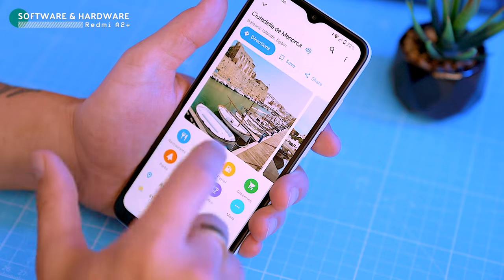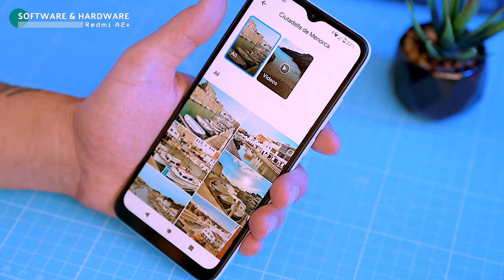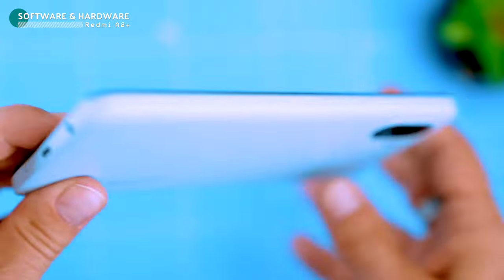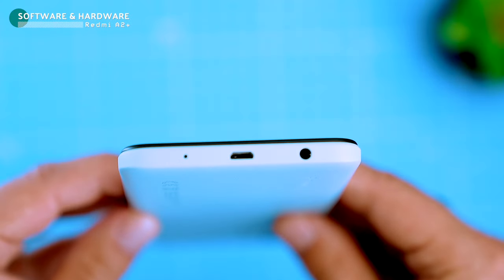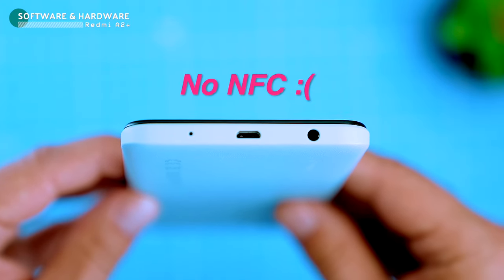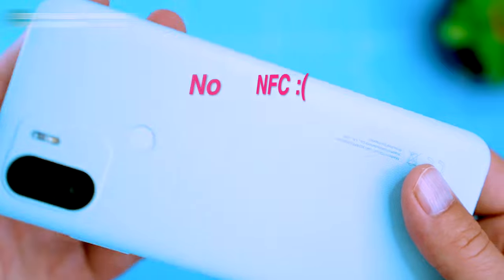The phone has all the basics covered: Wi-Fi, Bluetooth, GPS, and a micro USB port. It even has a headphone jack, which is great for people who still prefer wired headphones. It doesn't have NFC, so you can't use it for contactless payments.